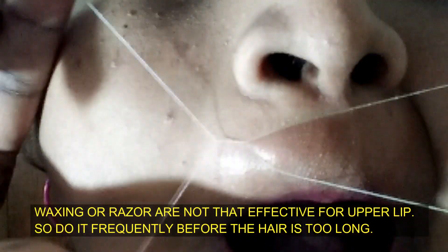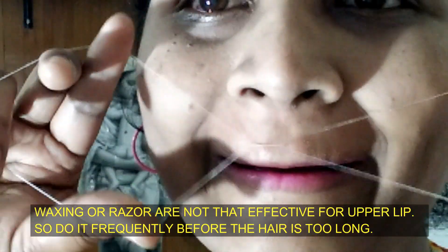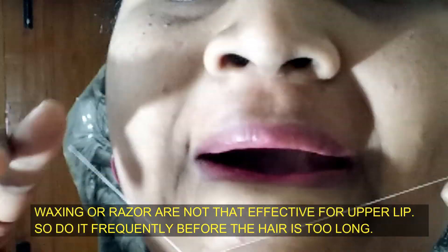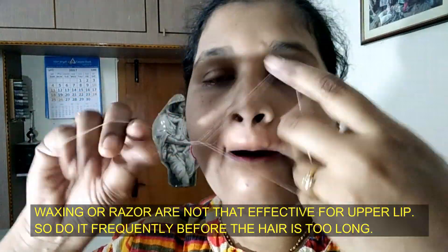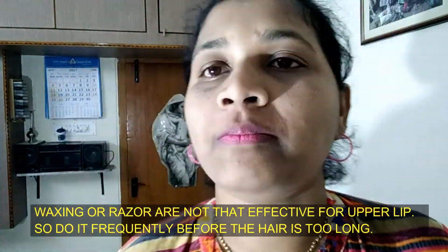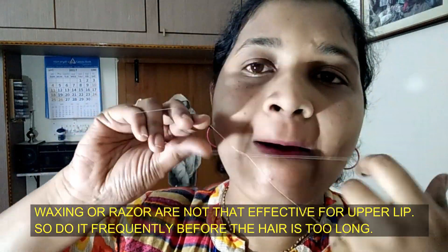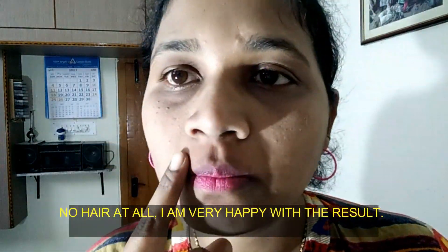So this is a very quick way to make it easier. Don't forget to add a little so that you don't have hair.